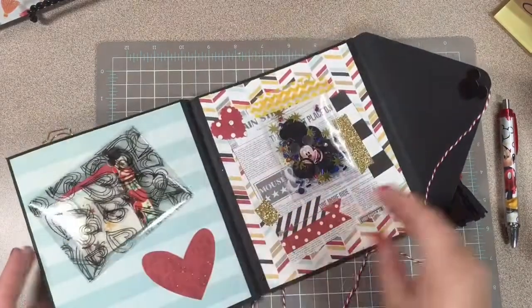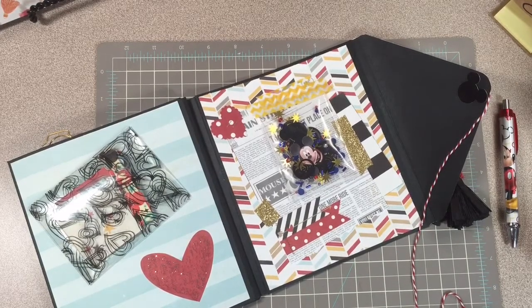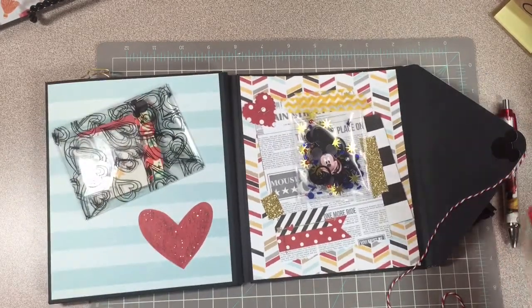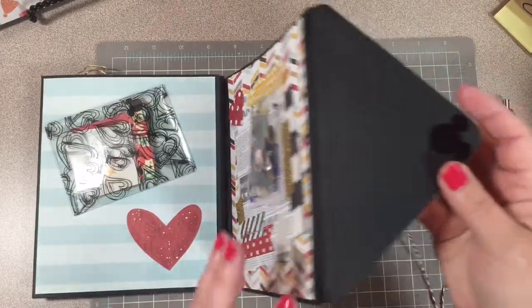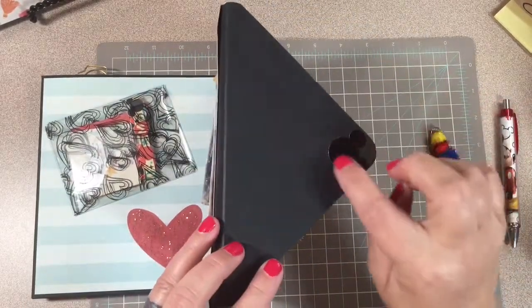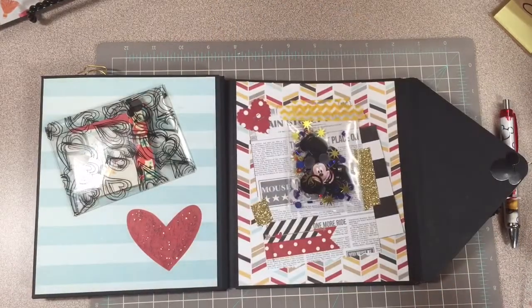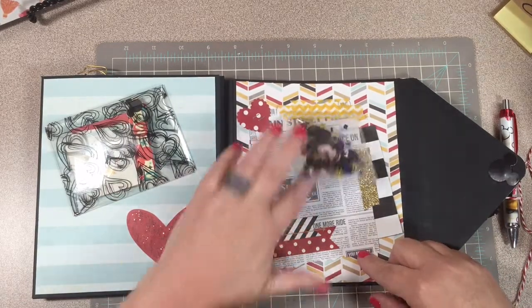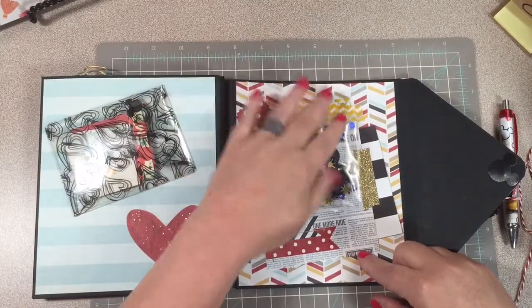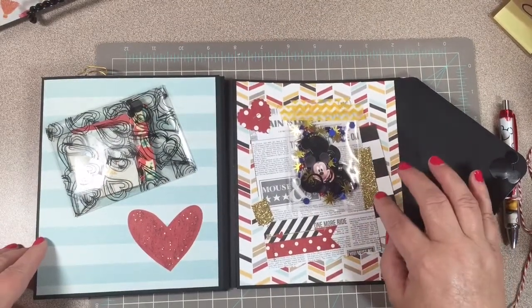It flips like this, and I made the envelopes with the envelope punch board. I have a Mickey Mouse head punch that I bought at AC Moore and used the 55% off coupon, so I got it for a good amount. Right here I've made a little flip shaker — it's got Mickey in it and some stars in different colors.